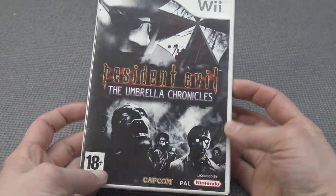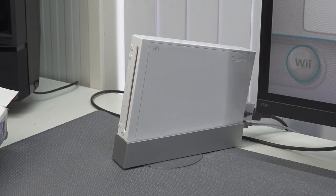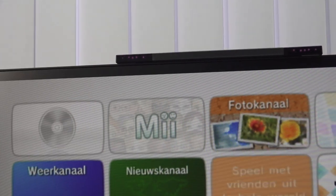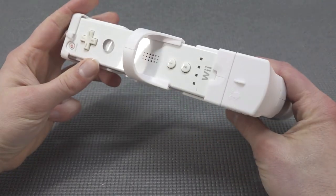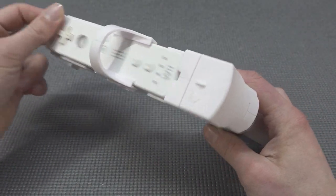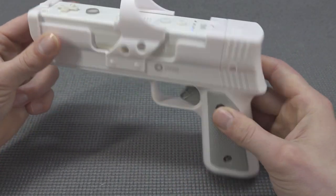Let's try the different game - the Umbrella Chronicles - and see if it plays exactly the same. I also messed around with the sensor bar placement and tried putting it on top of the monitor but personally didn't like it, so I put it back on the bottom and reconfigured everything. We're also going to use the different, cheaper plastic pistol for this one. The downside is we're missing the connector so we need to squeeze the nunchuck cable in at the back.